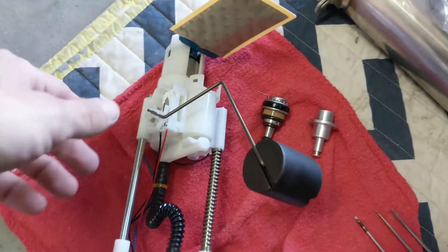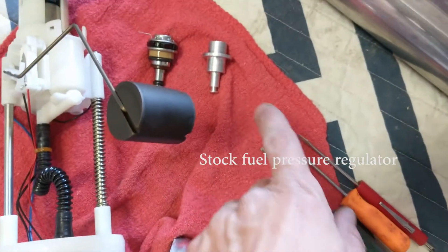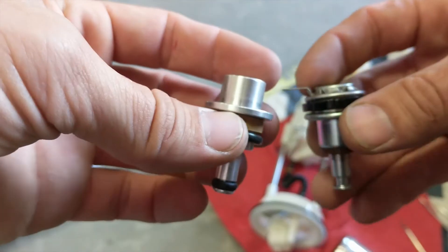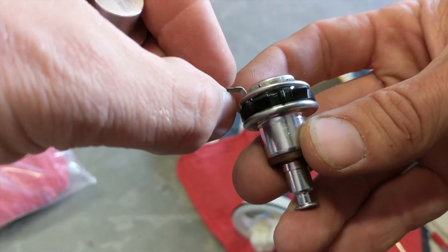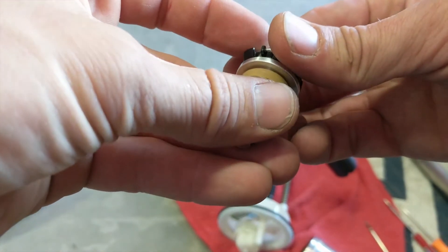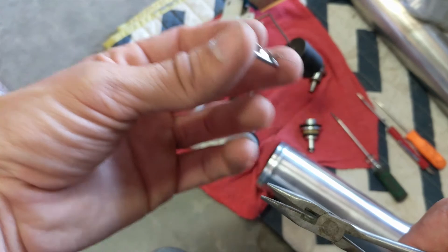Once you get the fuel pump assembly out, you have to pull this very carefully and take everything from here and put it on here. On this piece I had to go through and bend the tabs up individually, a little bit on each one so that it comes off. Now I can take this piece and slap it onto there. You may have to bend these tabs back down just a hair in order to get it to seat on the fuel stopper.